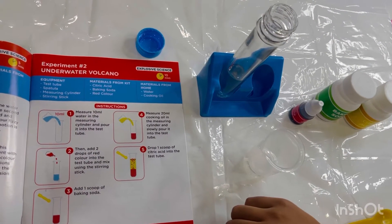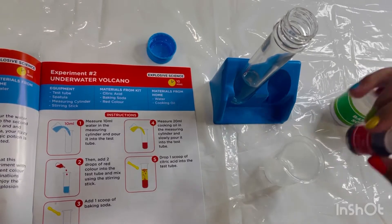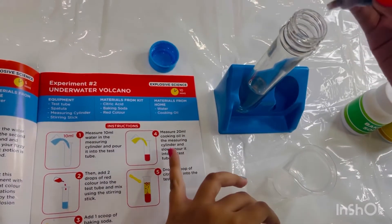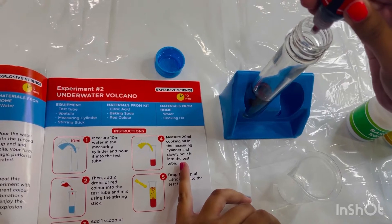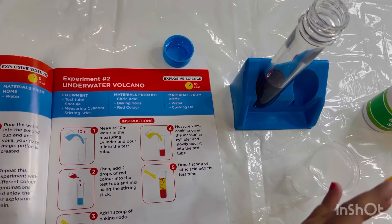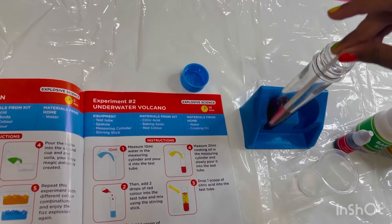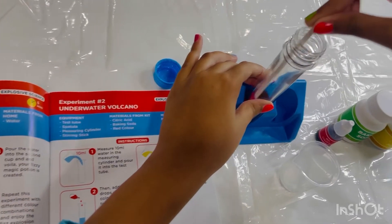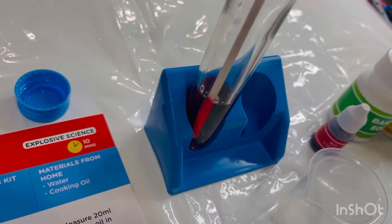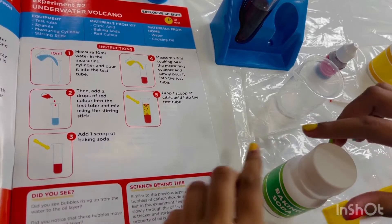The second step is to add two drops of red color into the test tube and mix using the stirring stick. Okay, so now we need the red food color and add two drops into the test tube. The third step is to add one scoop of baking soda — here's the baking soda.